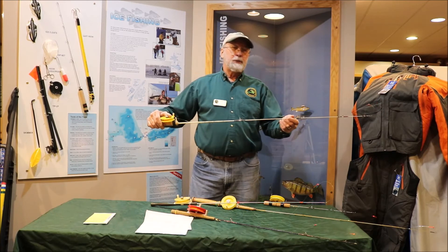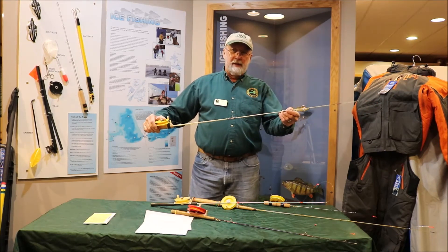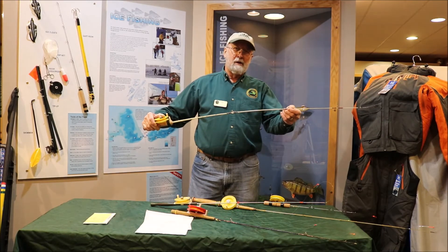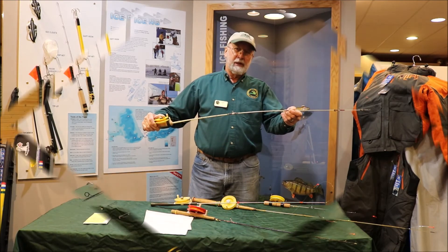That's pretty much all the information we have on these longer rods. If you come to the class, we'll be able to talk about these and go over them a little bit. It's just another arsenal in the ice fisherman's tackle box.